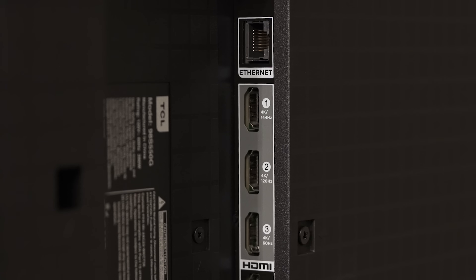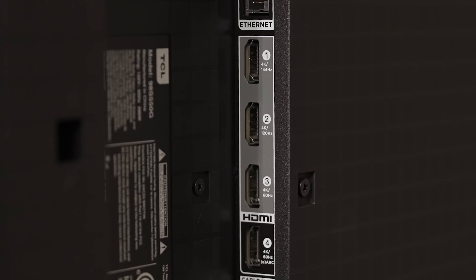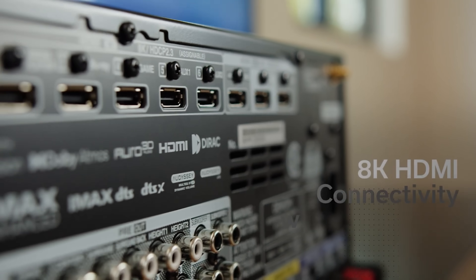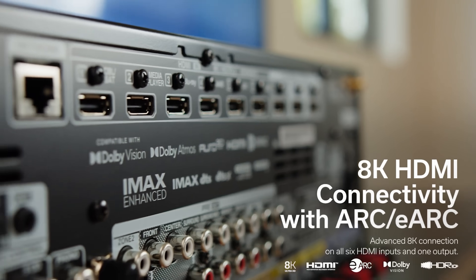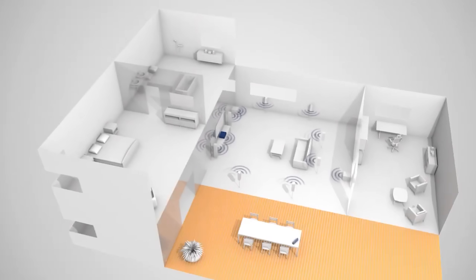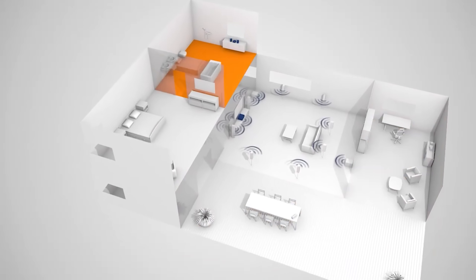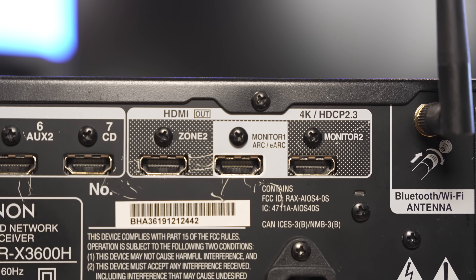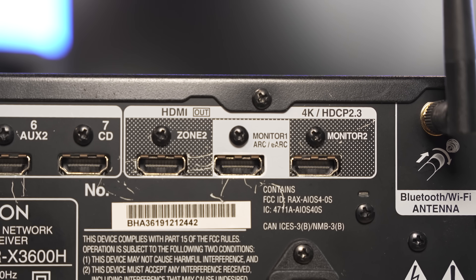Probably the biggest benefit is going to be more HDMI ports. Most TVs have three or four HDMI ports, while a home theater receiver is going to give you anywhere from six to eight or even more. Some mid to high level home theater receivers are going to give you multi-room access, allowing you to play music in different parts of the house. Another benefit is that some offer multi-screen outputs, though that gets tricky with HDCP 2.2 or 2.3, which I'll go into later. Either way, you can connect multiple TVs to one of these receivers.